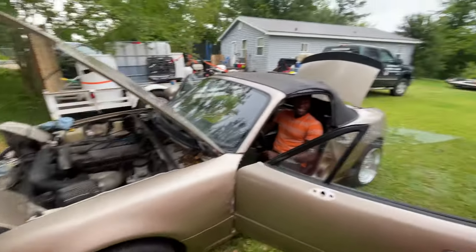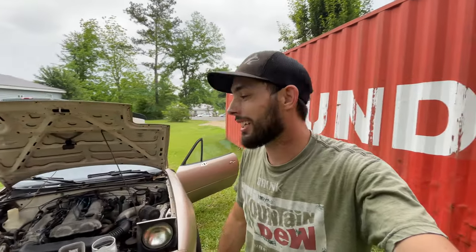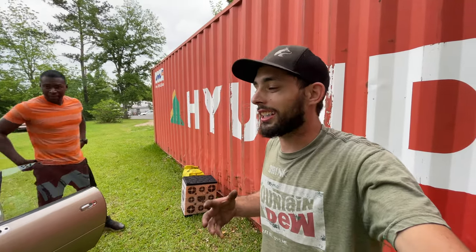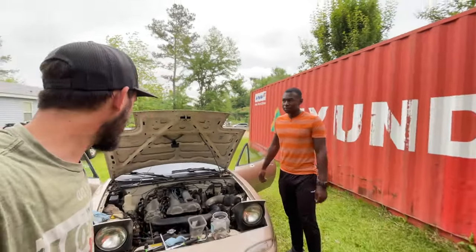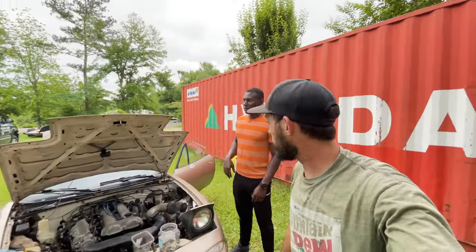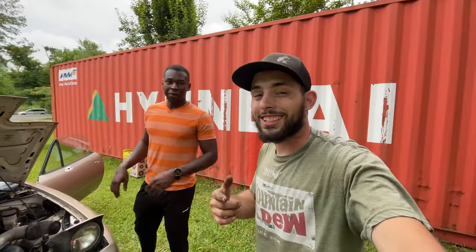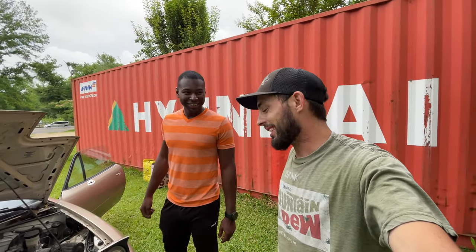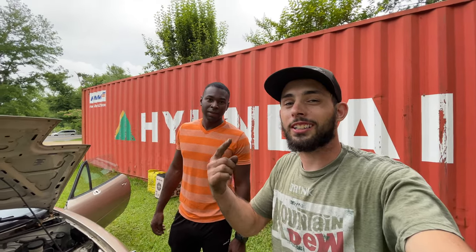We achieved our goal for today — she started! That is freaking awesome because looking under the hood with all the pieces randomly there and missing stuff, it's been a really daunting task already, but it fired right off. We're gonna mess with it some more in another video. The engine runs — might not be blown up — that's what's important. Thank you for watching today's video, we hope you enjoyed it. Don't forget to stay hungry, stay humble, and stay motivated. See you on the next one.